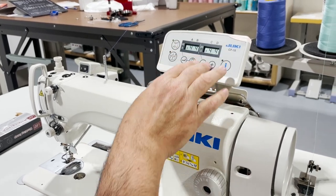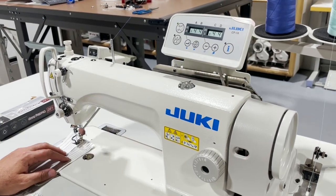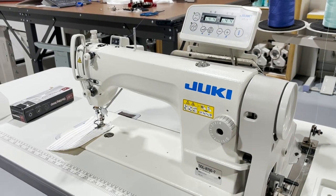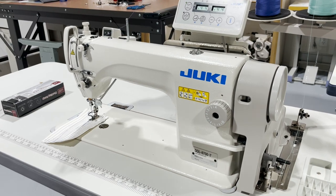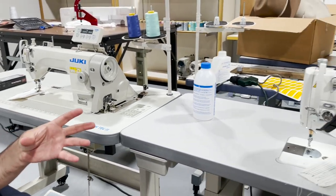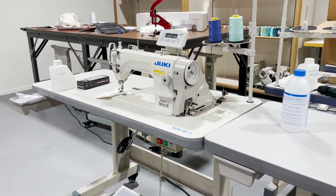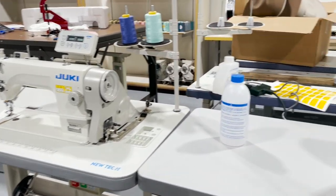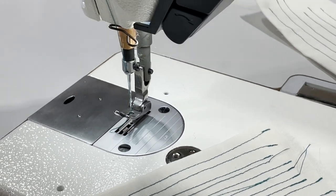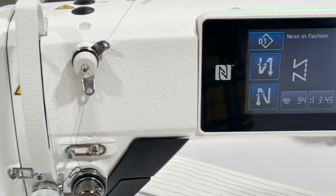Both machines share the same oils, needles, bobbins, bobbin cases, and cutting knives — the trimming knife, moving knife, and stationary knives are all the same. The foot, plate, feed dog — everything is the same on both machines. You can use regular, medium heavy, heavy, or super heavy plates, as well as feed-off. The thread type is also the same.